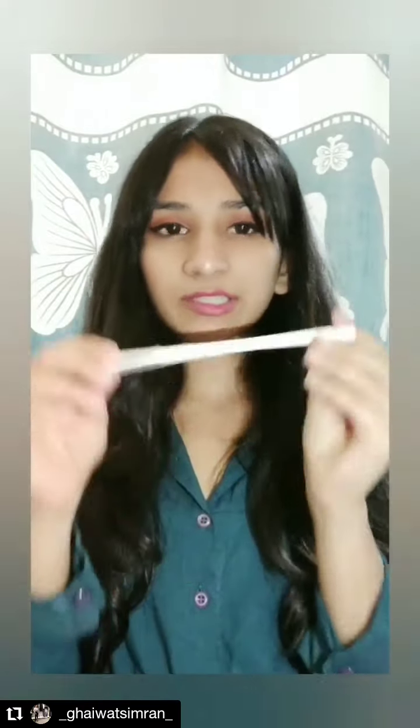I've also used the Miss Claire pearl white kajal in a previous video — it's a white glimpse kajal for 65.